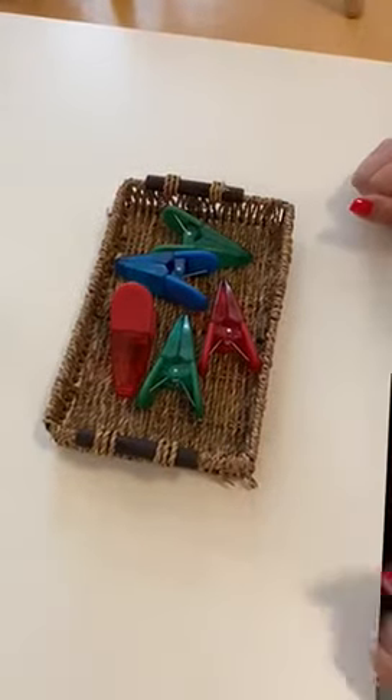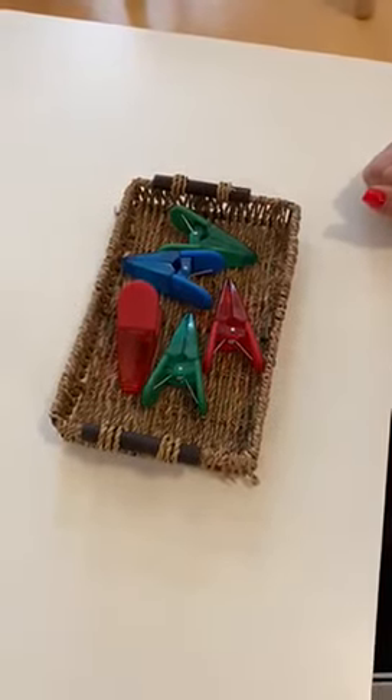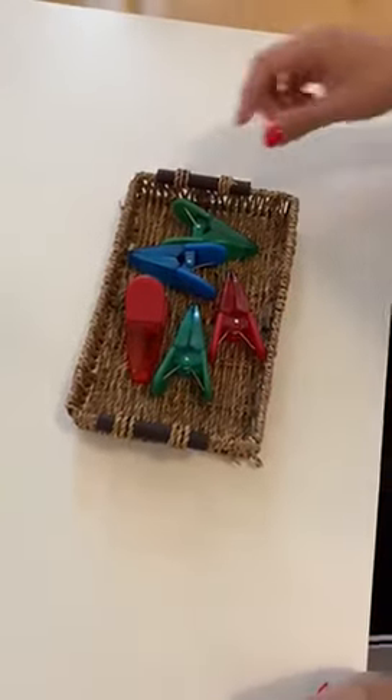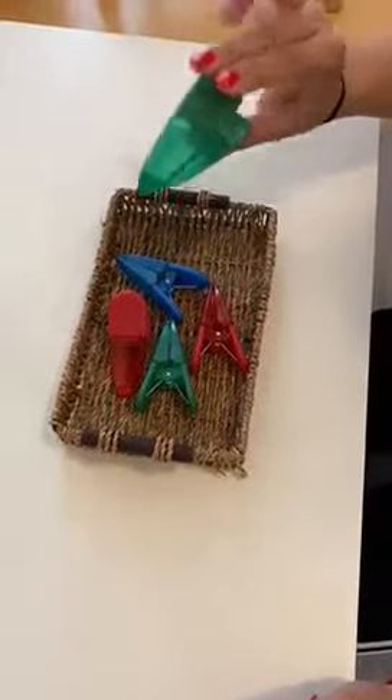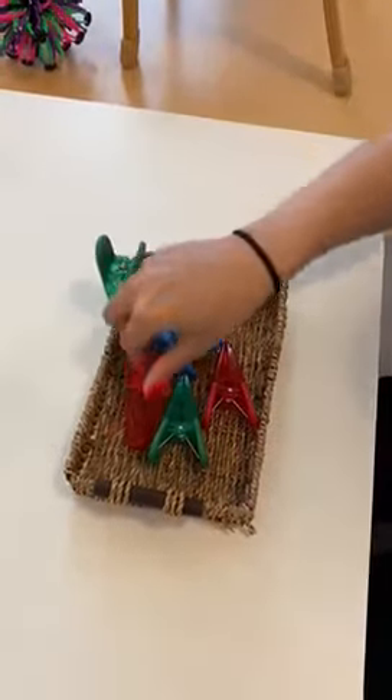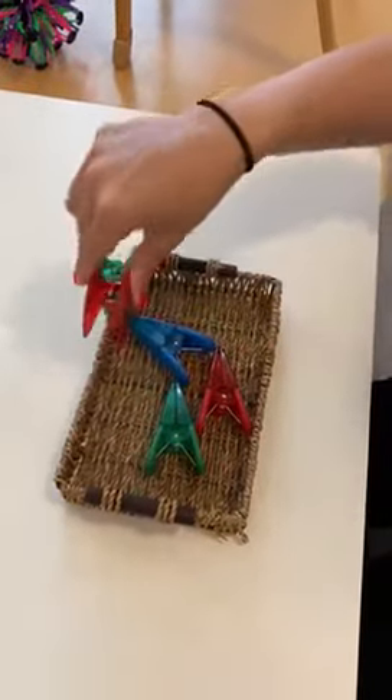Next up we have what we call our clothespin lesson. These are really big clothespins, and what the child does is uses two fingers or three, opens it up, and then you can clip it onto the outside. Just like that.